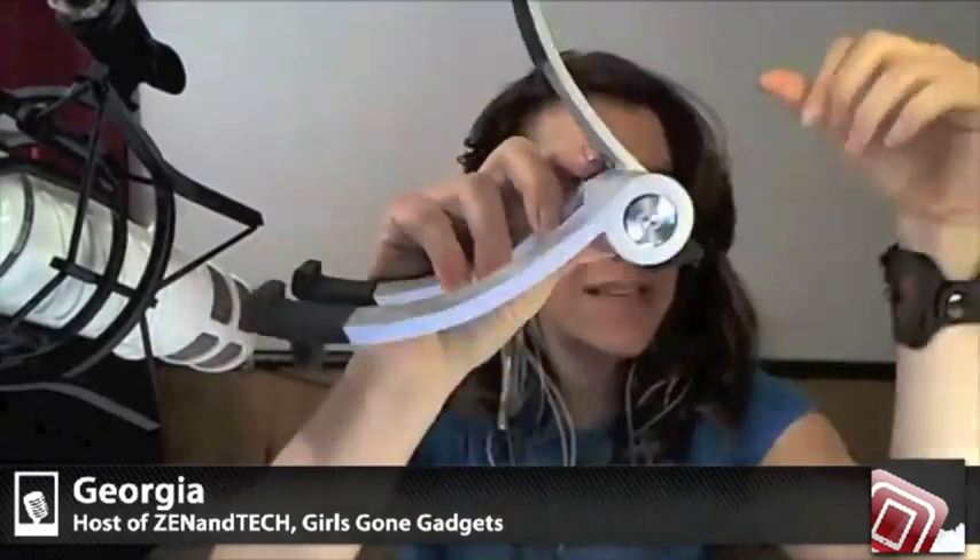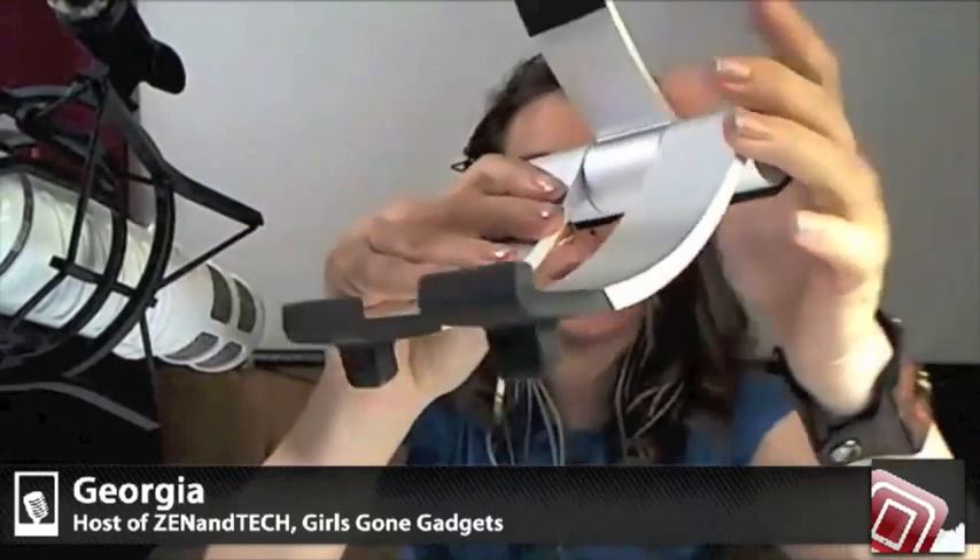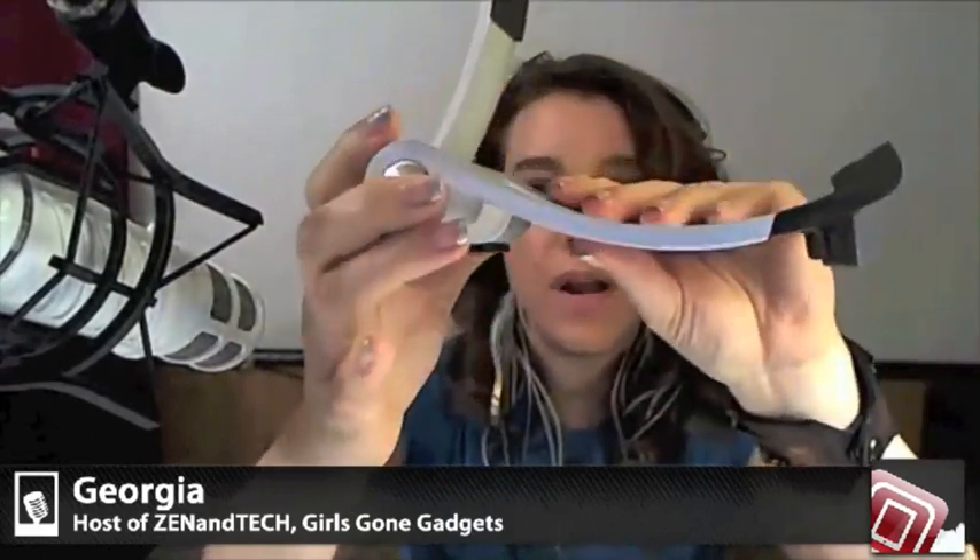We're going to be doing a contest to give one of these away. I have to say it is absolutely amazing — really worthwhile. I absolutely love it.